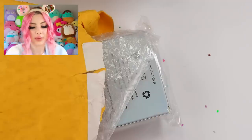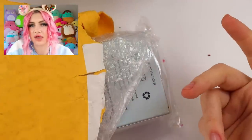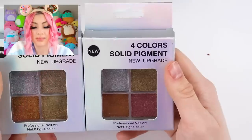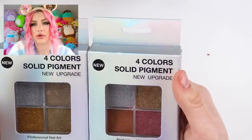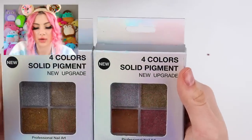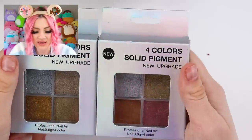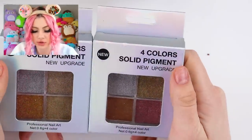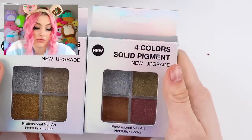A couple of these are open because sometimes my husband opens them and doesn't realize they're for video. I got these powders — basically like the powders you always see me put on, like hollow powder, shiny powder, or chrome powder, except these are a bit different. I think they're just sparkly. I'll have to see how they look once they're on a nail.